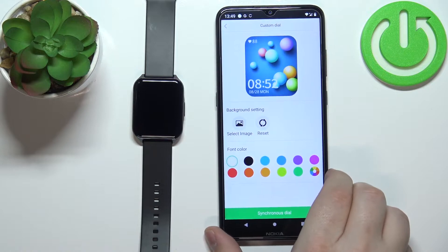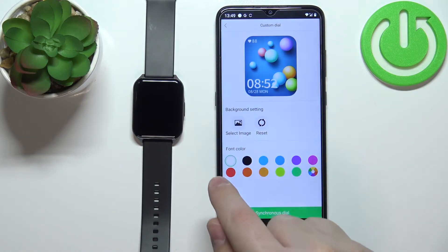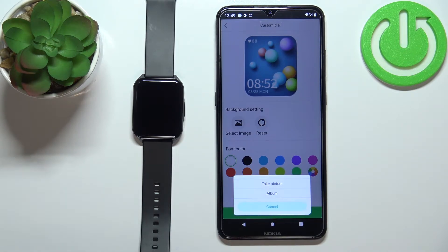Here, tap on Custom Dial and then select the custom dial. Right here we can customize our custom dial — tap on Select Image and you'll see the options: Take Picture or Album.